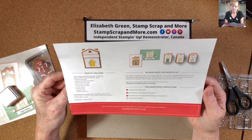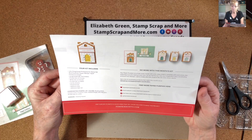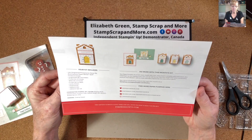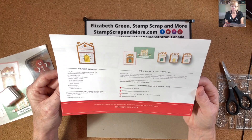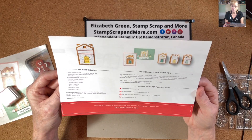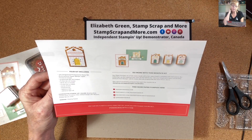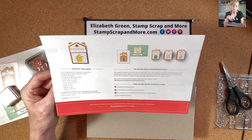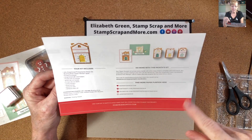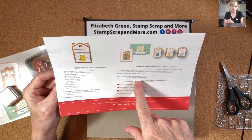And do more with this month's kit. Your Paper Pumpkin kit arrives every month — it's a fun, easy project complete with instructions. But switching it up to make it your own can be half the fun. Use your imagination plus coordinating Stampin' Up products to create alternate projects like the one shown. See a list of coordinating products in this month's flyer at stampinup.com/paperpumpkin-coordination.